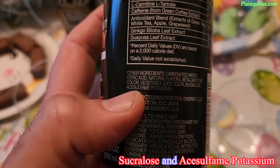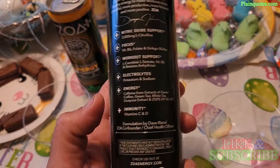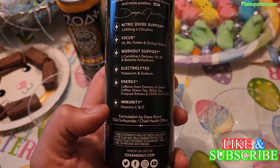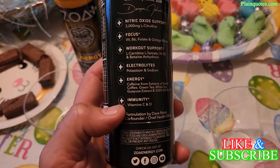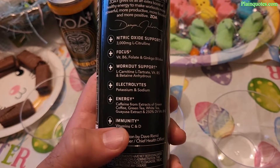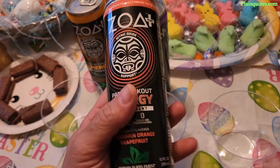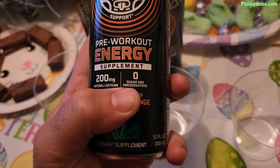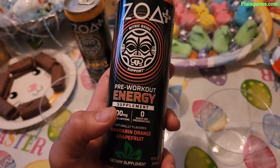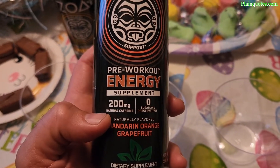When I look at the beneficial side of the can, the artificial sweeteners aren't listed in the 'plus' area — they're not highlighted as benefits. That alone gives me a 50/50 on this drink. The other 50 is riding on that 200mg of natural caffeine.